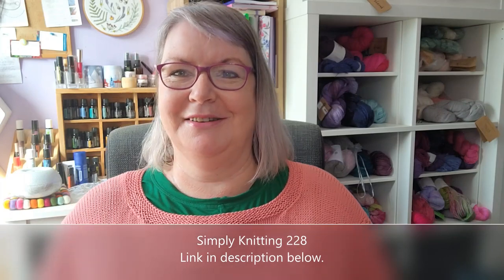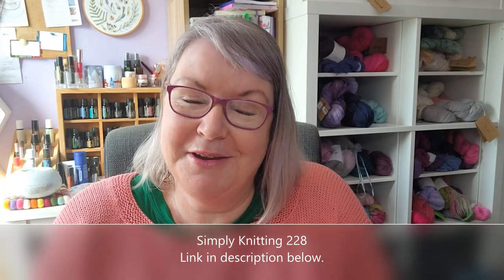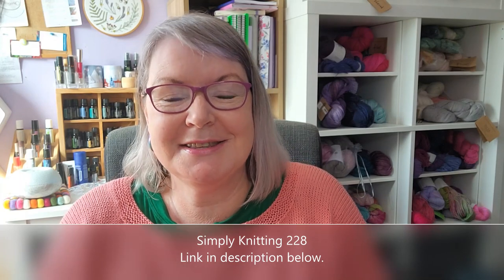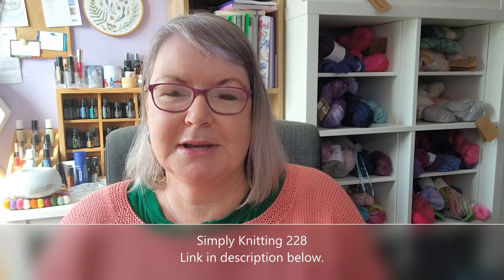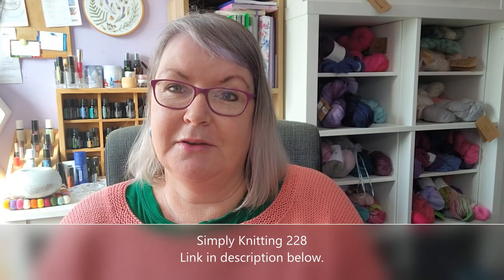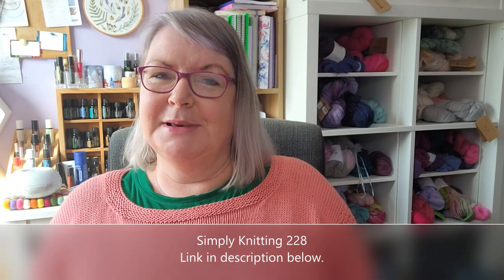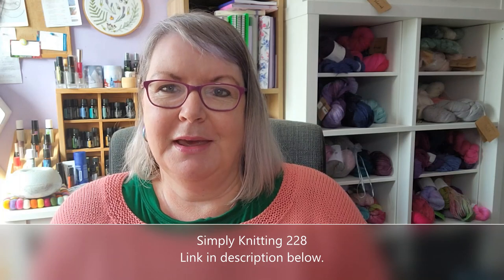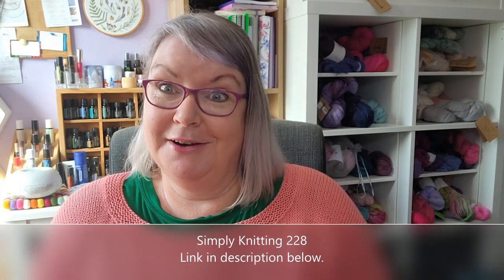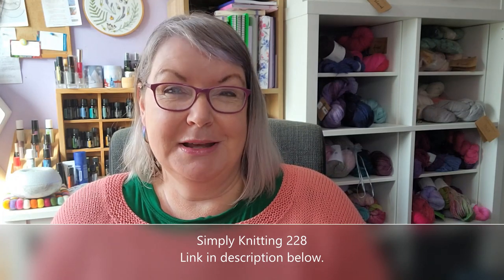This was originally published in Simply Knitting last summer — I can't remember the issue but I'll pop it on the screen. It happened to be my size, which is very rare when it comes to magazine designs, because normally they're done in a tiny size like a size 10. But this time they wanted to do some larger sizes, so I tried it on and it fitted me. My sample knitter knitted it, which I'm very grateful for.